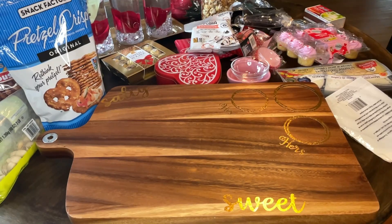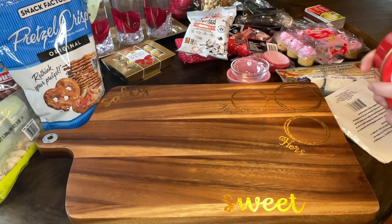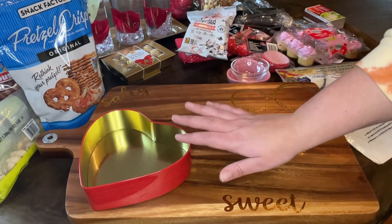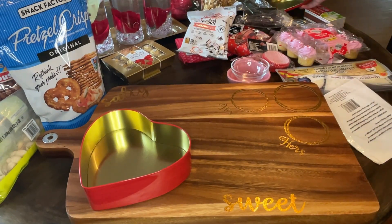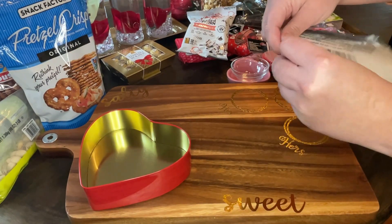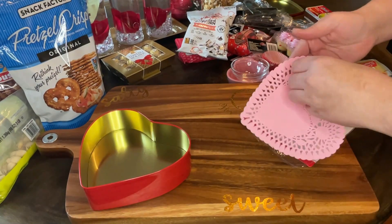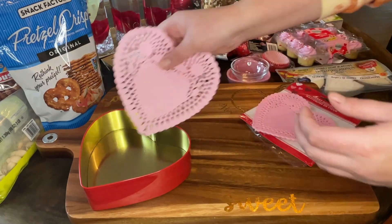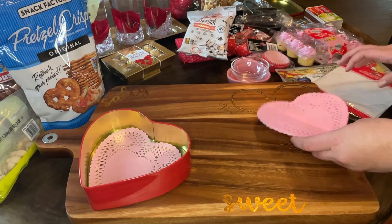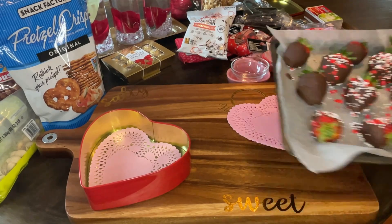Whenever I'm styling these snack boards, I find it easiest to set everything out on a table in front of me — even if I don't end up using all of it. Most of the time I don't use everything I put out because it would just look too cluttered. Basically I just raid my pantry and fridge and throw everything on the table that might make the team. This process does take me a little while because I'm a bit of an overthinker, so I'll speed this up but explain my process as I go.